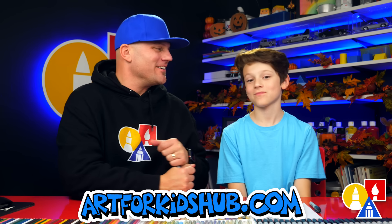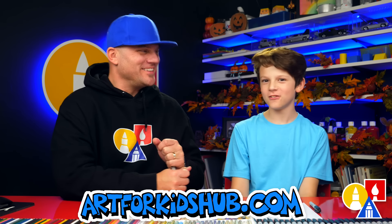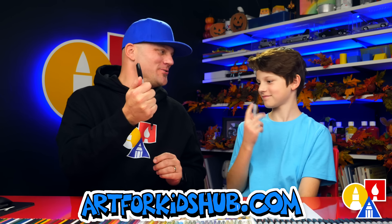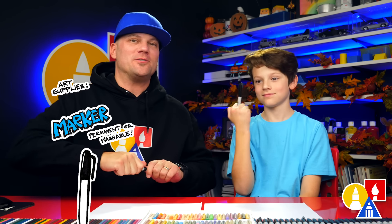Hey art friends, today we're drawing a car. What are we drawing? A Ford Bronco. We hope you're gonna follow along. This is one of my favorite cars. You need your drawing supplies. We're gonna use markers, but you can use a pencil or whatever you have at home or in your classroom.